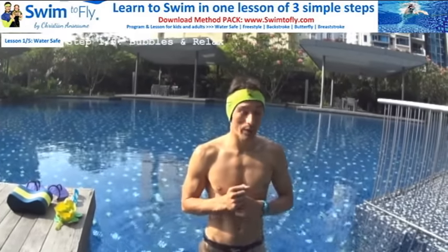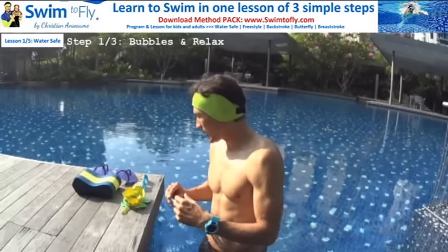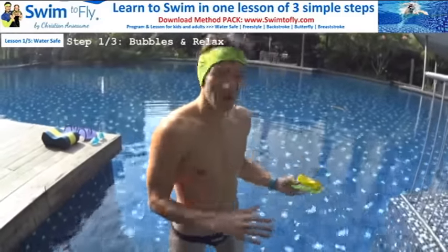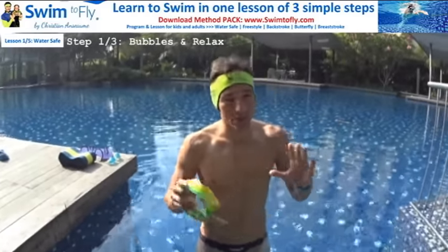Step number one to become water safe is to be able to blow bubbles for five seconds consecutively and take one breath in. Sometimes students get scared in the water. If they are scared to go down, stay where it's shallow — it's safe, you can touch the bottom. No need to go where it's deep or stressful. Just take it easy.